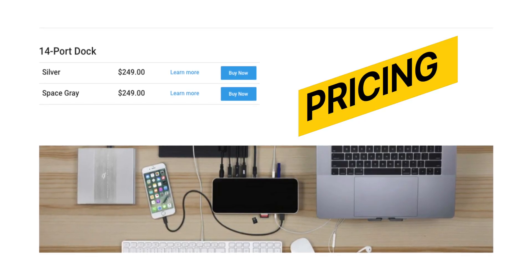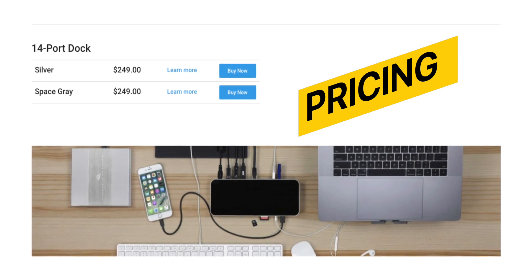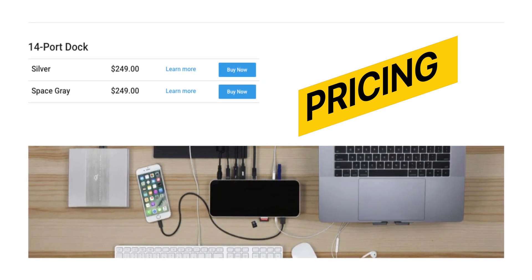But what about the pricing? This OWC Thunderbolt 3 dock costs $249 and comes with 2 years of warranty. I must say the price is justified and the product is also justified. What do you say? Tell me your thoughts in the comments down below. Don't forget to like and share this video. Goodbye and yes, stay safe, stay connected.